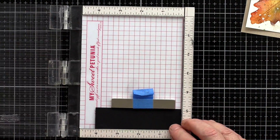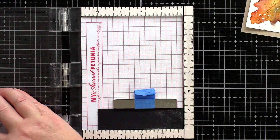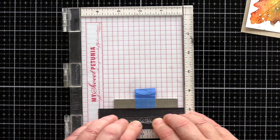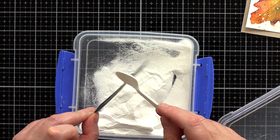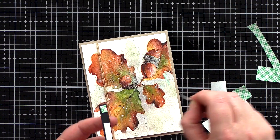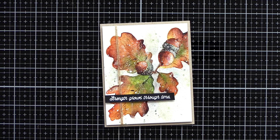I didn't want to mess around with this card too much — just a simple sentiment to finish it off — and so I took a greeting from the Oak Leaves and Acorn set and stamped it in clear embossing ink on black card. I treated it with an anti-static powder bag to help prevent embossing powder randomly sticking everywhere. I then sprinkled with white embossing powder and heat set before trimming to a skinny banner. I wrapped a double length of twine around the watercolour panel and added it to a Neenah Desert Storm card base with foam adhesive, then aligned the sentiment strip and again used foam adhesive to keep it in place.